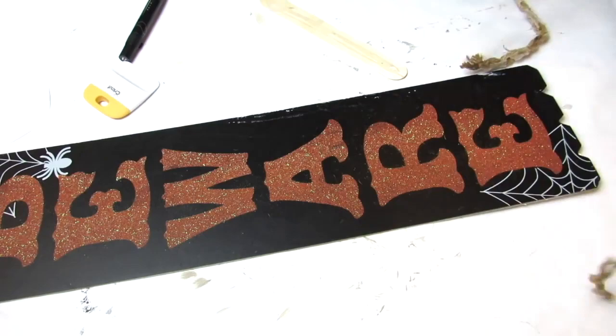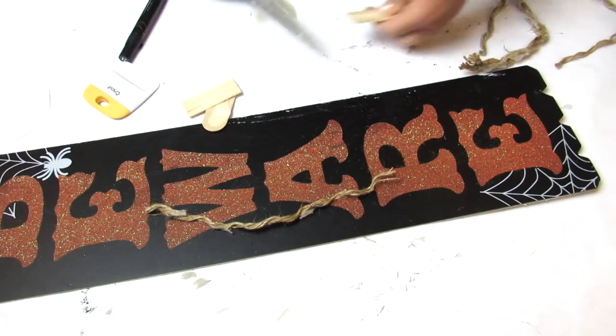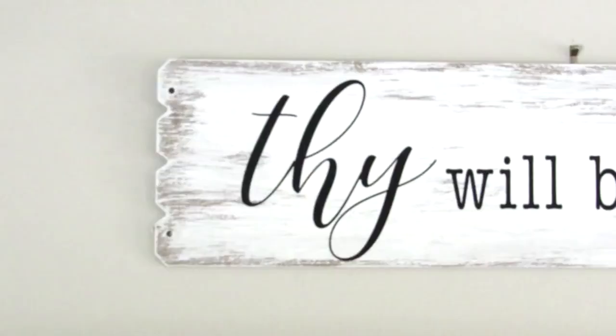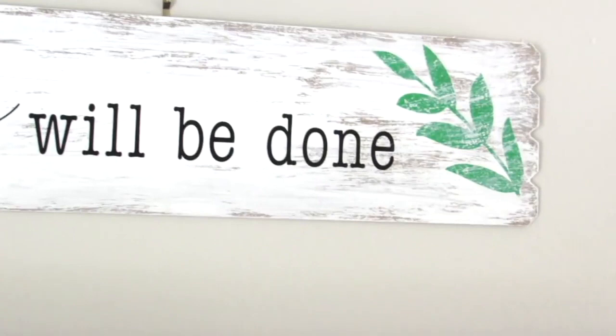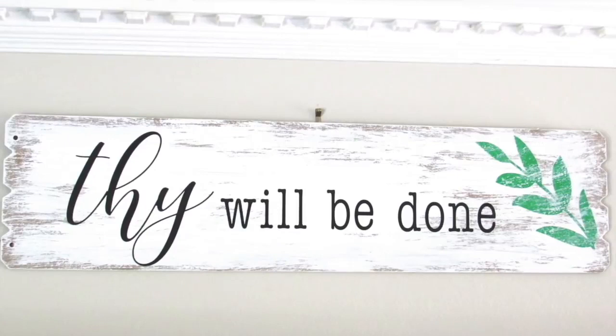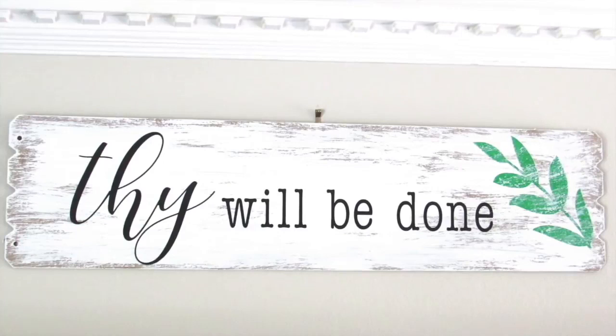To hang this on the back I'm taking a strand of Dollar Tree nautical rope and some craft sticks which I cut, then apply hot glue and press down on either side of the rope. Make sure you center this so the sign hangs level on the wall. I love the way this turned out — I have it above my TV. This is real life, my kids are going crazy in the background, but it's just a really pretty sign and a nice reminder especially in the times we're in now.